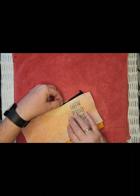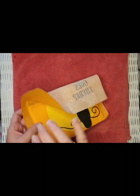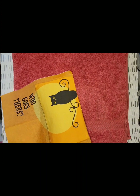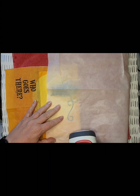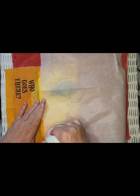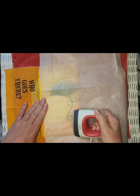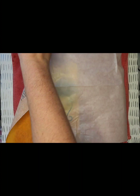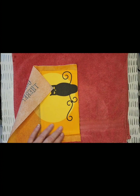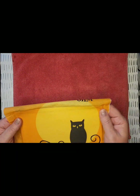That looks pretty good. The zipper part looks really good — I'm pretty happy with that. I'm going to do a little more heating on this side — make sure I get my parchment paper. There's a top part that didn't adhere very well, so I'll give that some extra attention. Okay, that should do it — it looks very smooth. I'm pretty happy with that — no wrinkles, no bubbles.